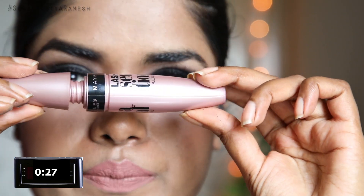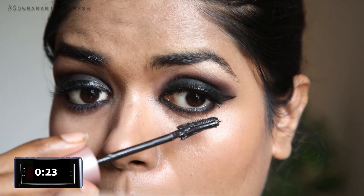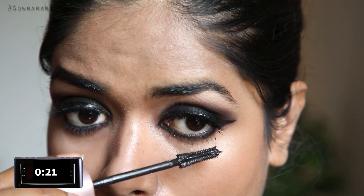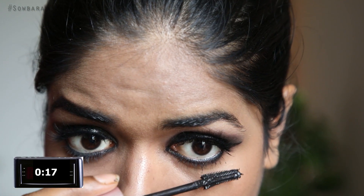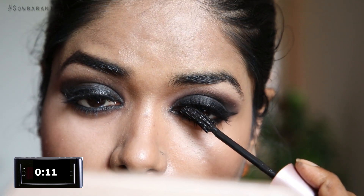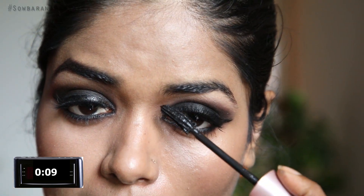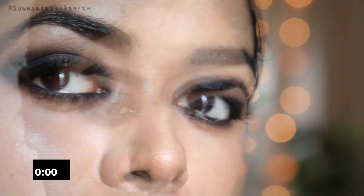Next step, I am going to apply my mascara on my original lashes and then apply the falsies. This is a very easy step. If you have falsies, you will know that. If you have little lashes, you will need falsies. If you have a branded glue, you will need a branded glue.